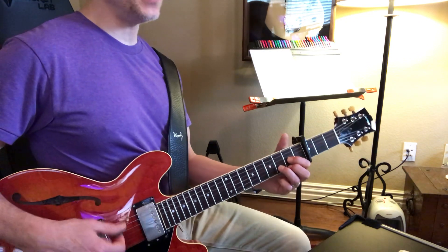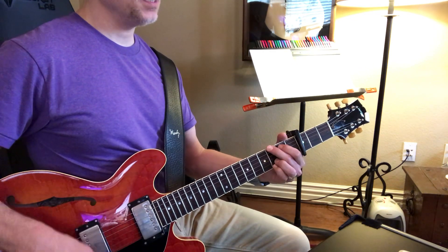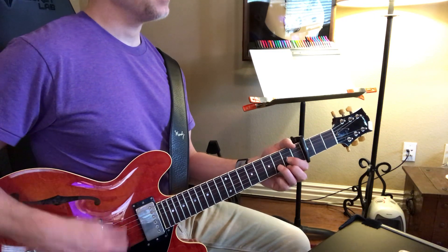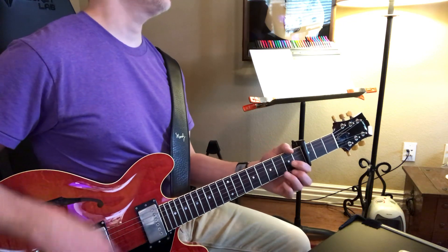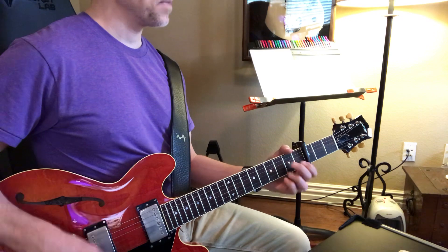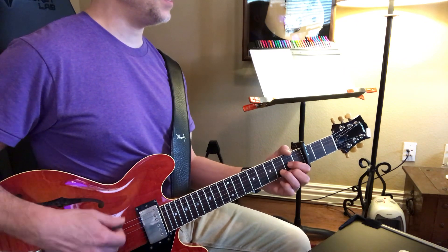Now let me go down to D7, so I can upside down D board. G, G over G-Sharp E minor to D, to D. Now let me go down to D.